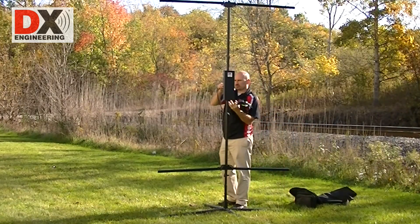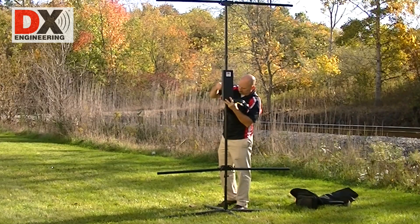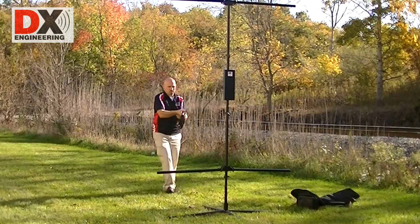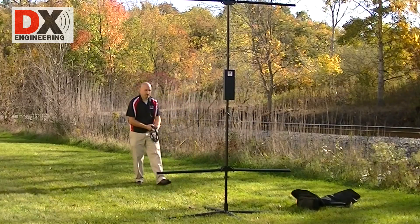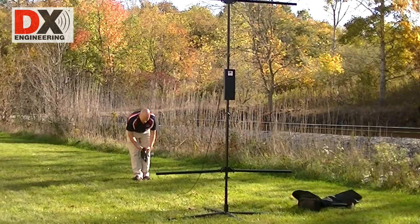Connect the coaxial cable. The TW antenna is ideal for portable operations anywhere, anytime. For more detailed information, you can view the complete TW antenna manual from the DX Engineering website.